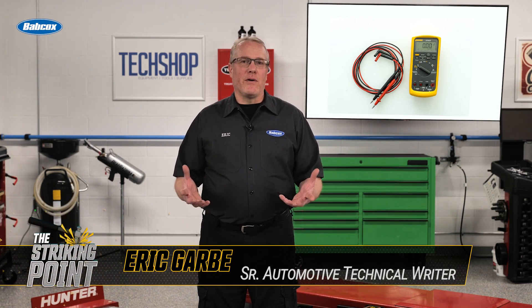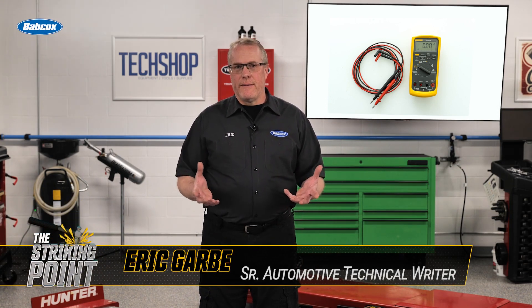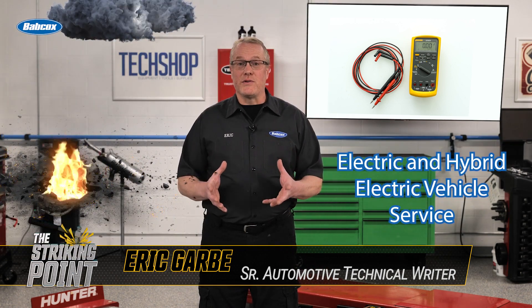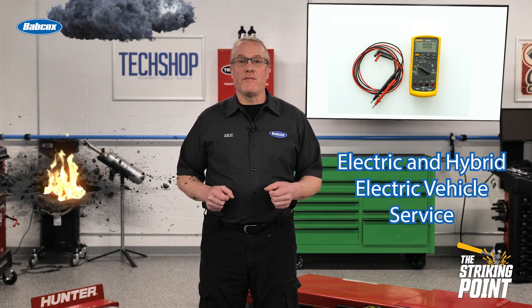If you're like me, you've had your multimeter for years. It's a high quality brand and it works great, but technology strikes again and coming soon to a shop like yours is electric and hybrid electric vehicle service.